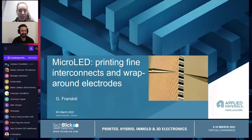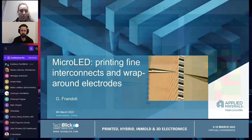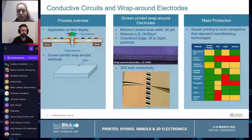Thank you very much for inviting us to this event. Today I'm going to talk about printing fine interconnections for wraparound electrodes. Let's start with a very general overview.